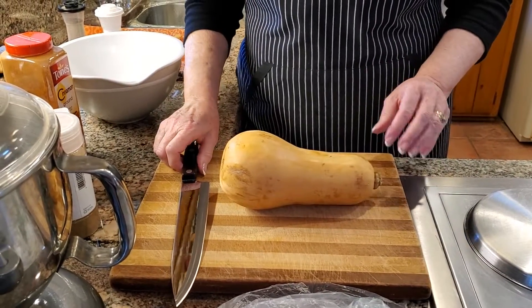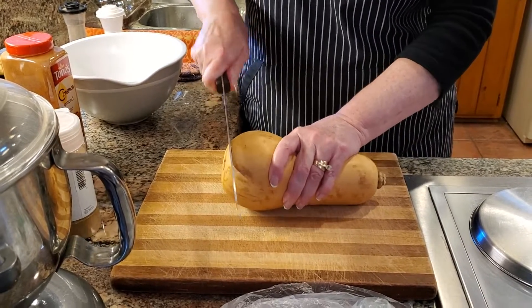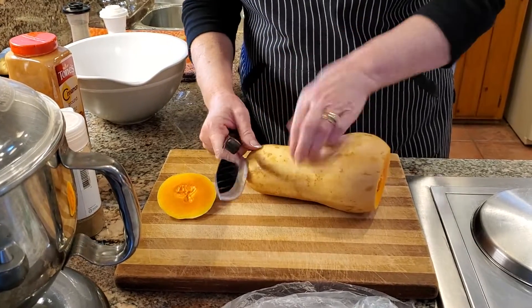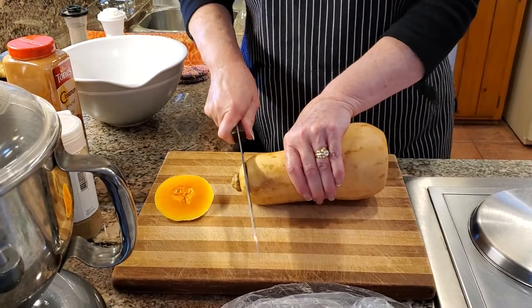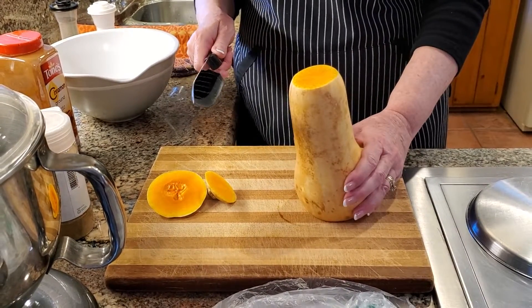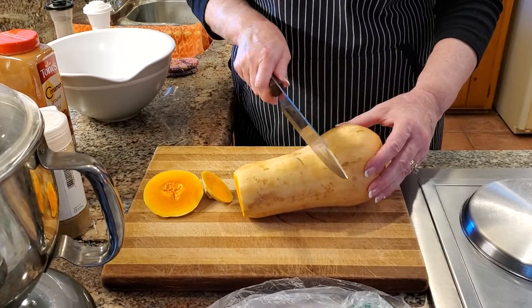What you want to do before you cut into this is cut off the bottom, and then cut off the top. That way you have something straight to work with when you're cutting. But it's too tall, you know,